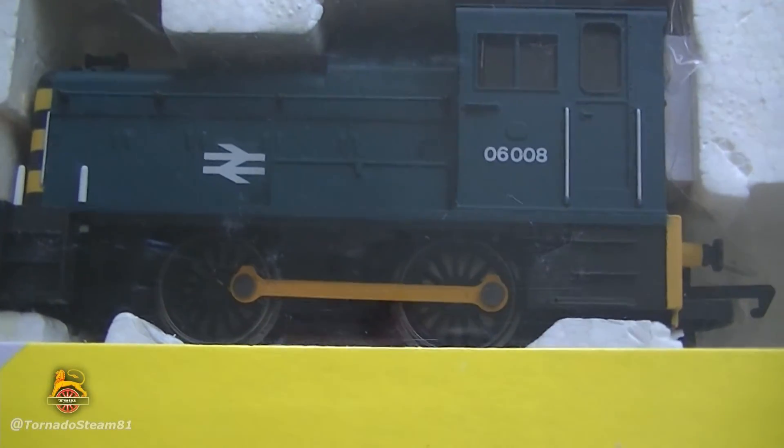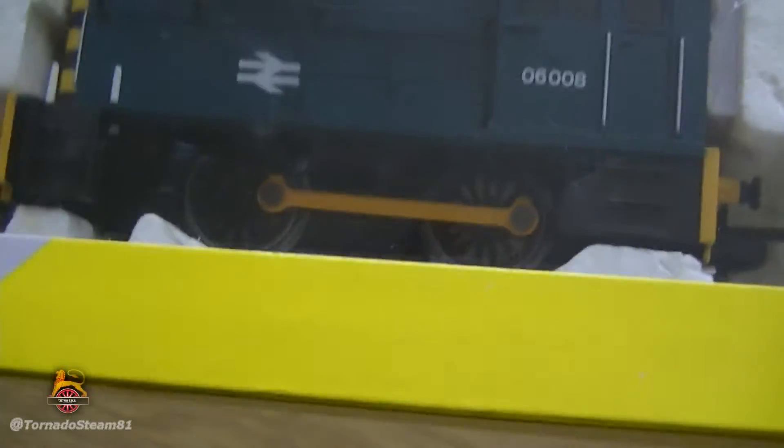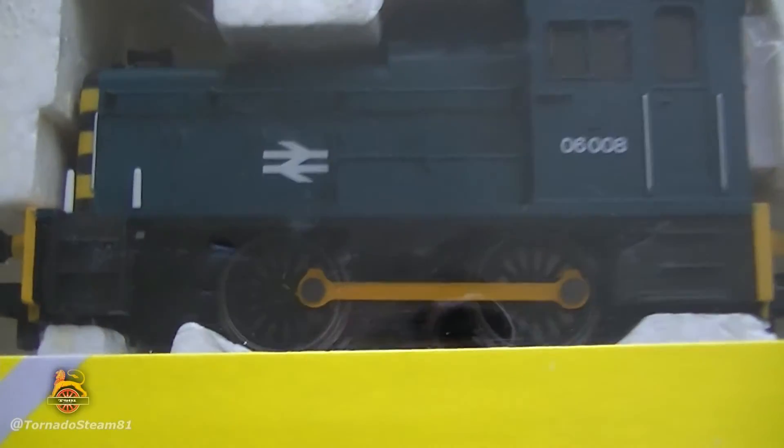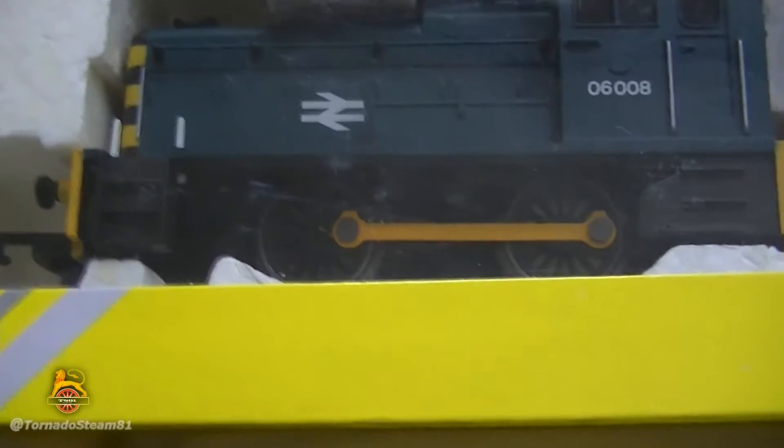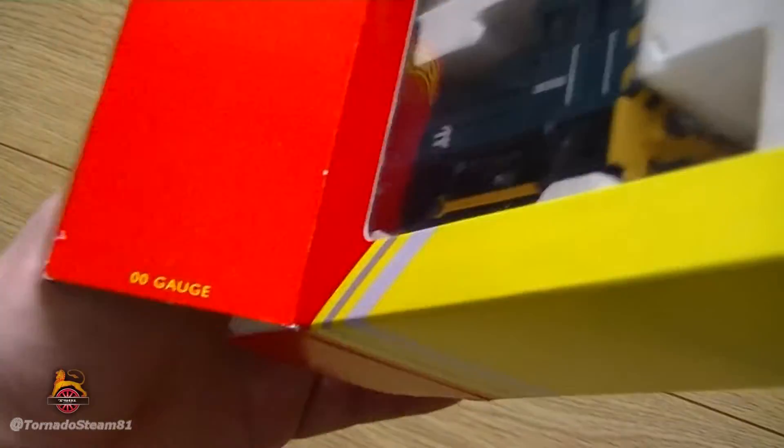I do own two of these — one made in England and one made in China. So let's take this out from the box.